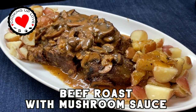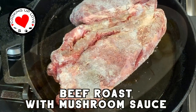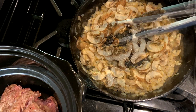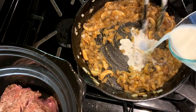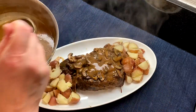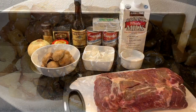Hi everyone, welcome back to our channel. Today on Cooking Up Love we are making our slow cooker pot roast with cream of mushroom sauce. It's rich and tender with a creamy mushroom and onion sauce that makes an incredible brown gravy. After about six hours in the slow cooker, this delicious melt-in-your-mouth roast is ready to serve with your choice of potatoes and sides for a hearty, mouth-watering meal everyone will love.